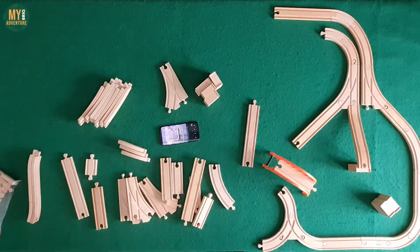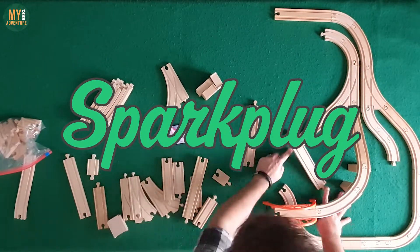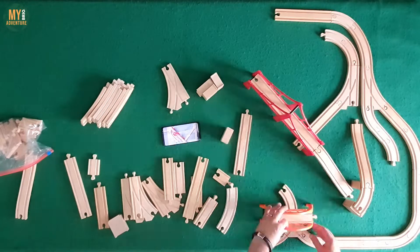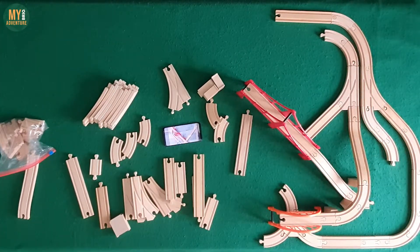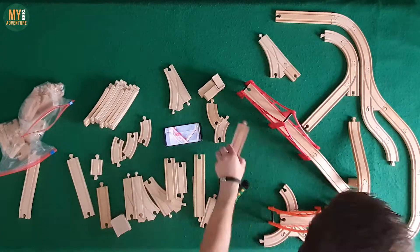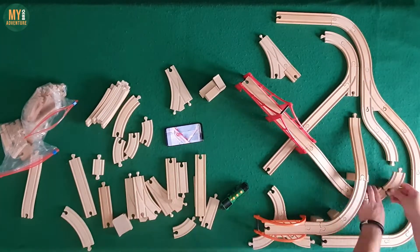We received an email from fan of the channel Sparkplug and their dad, who were inspired after a recent track layout to build their own version and share it with us. We knew we were approaching the 1000 subs milestone and were looking for ideas, and thought what better way to celebrate than by recreating a subscriber's track.